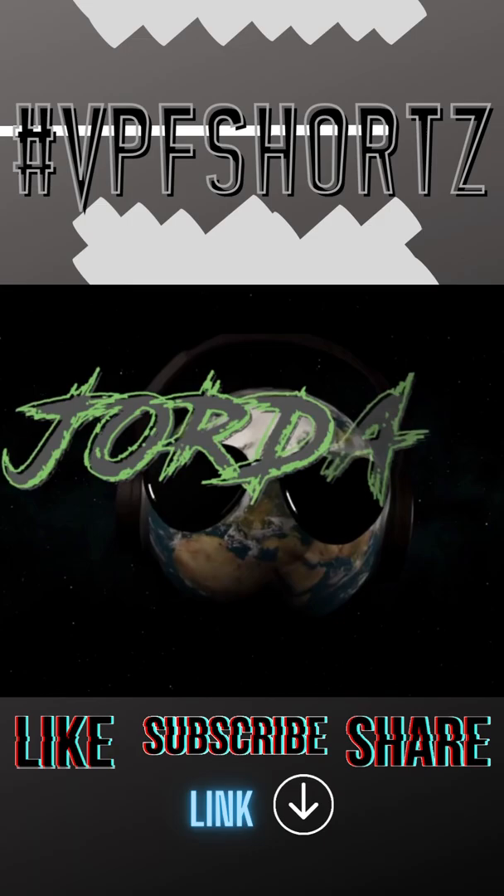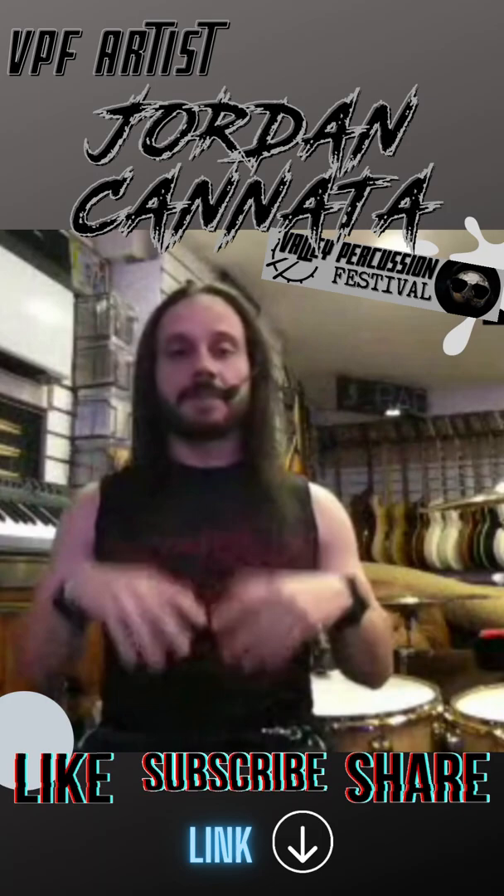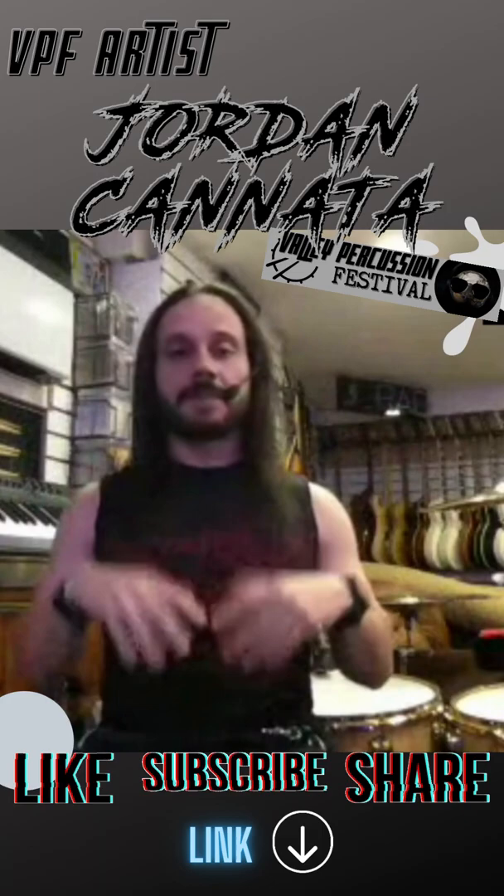What's up everybody, Jordan Kanata here. The second thing I would say is change the number of hits. For example, the way I like to approach it is if you're going to play 16th notes, that's four hits per beat.